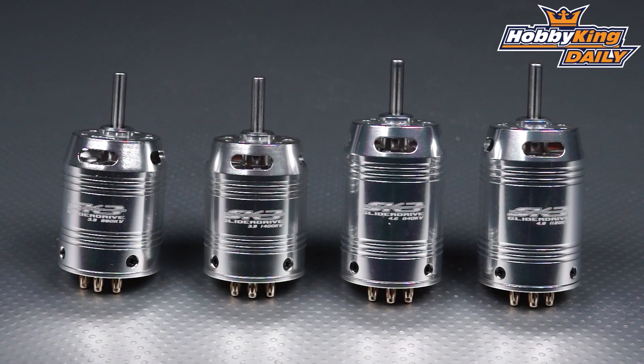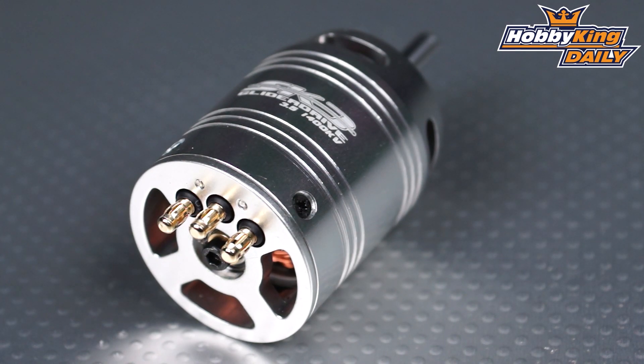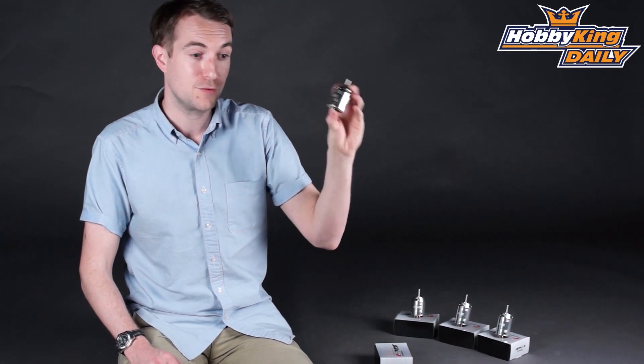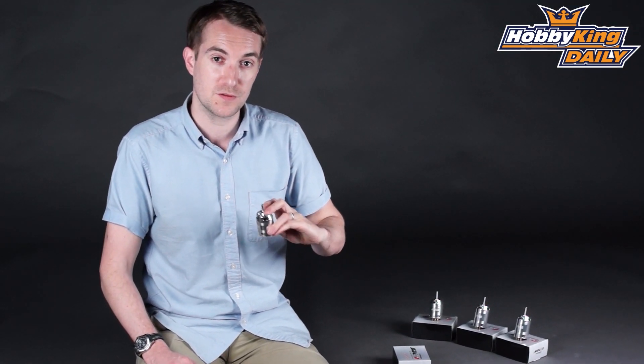The KV ratings across these four motors range from 840 right up to 1400 KV, and the max power intake on these four is anything from 500 right up to 860 watts. So a very powerful, compact, and beautifully made SK-3 motor to suit those glider and competition flyers out there.